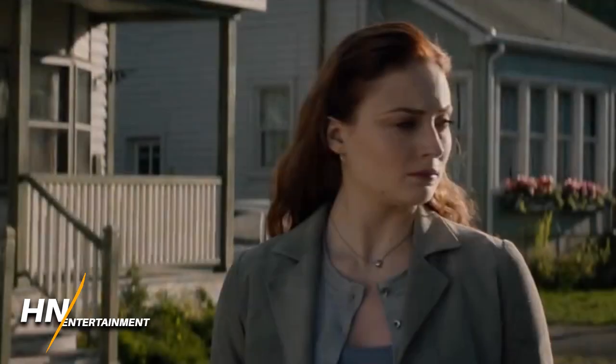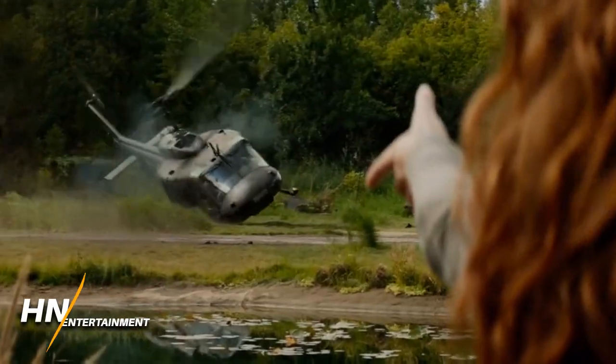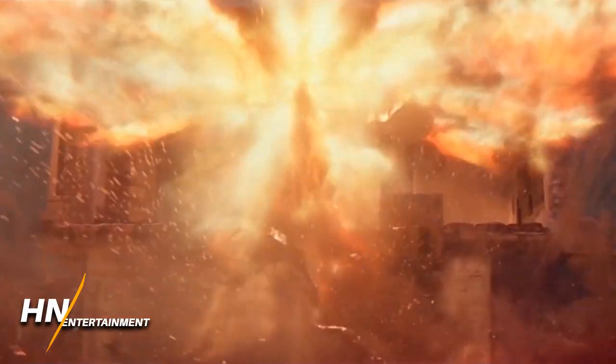Hey everyone, how's it going? So it looks like we have some new concept art — I say new concept art, but really it's concept art that was made a while ago and is now just starting to come out into the public, along with some art for the Skrulls, at least the Dark Phoenix version of the Skrulls.